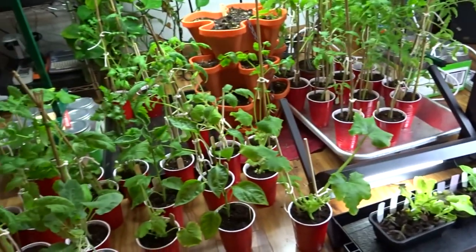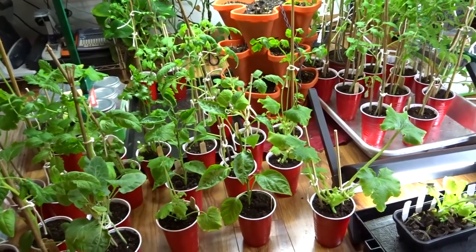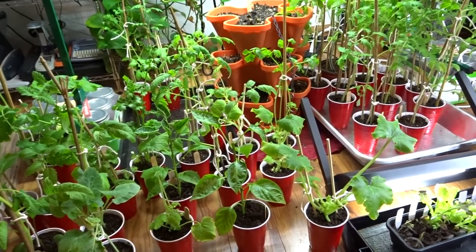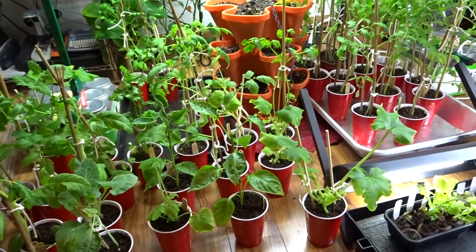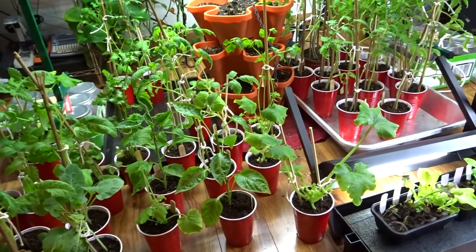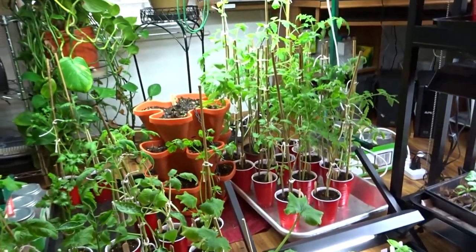I am hoping that the next rotation will be rotating everything out to harden them off. Some tomatoes and the peppers — the stems are already hardened off. I'm just really, really excited about this growing season and just everything.